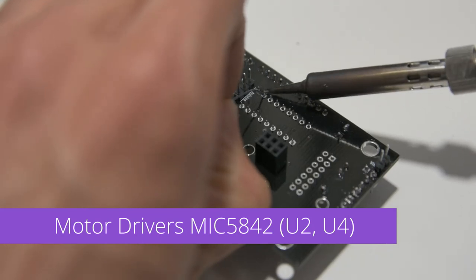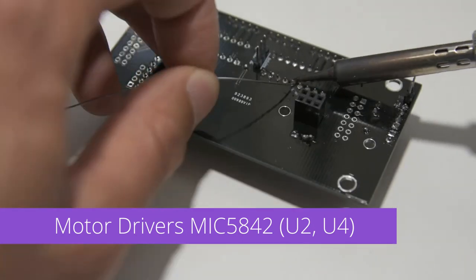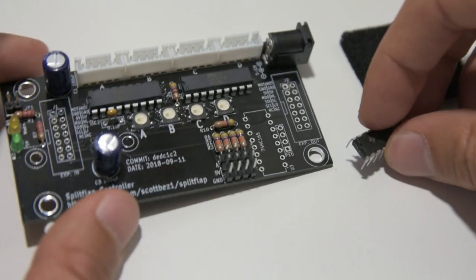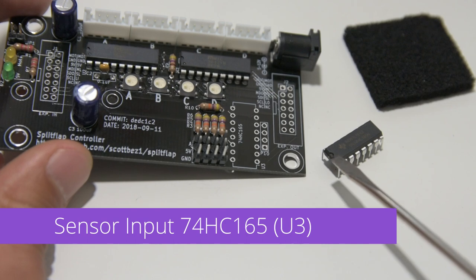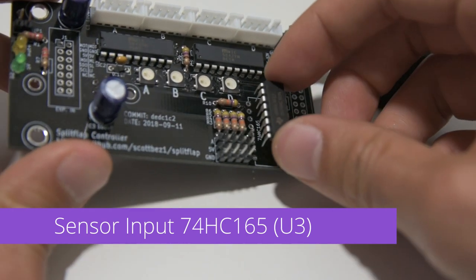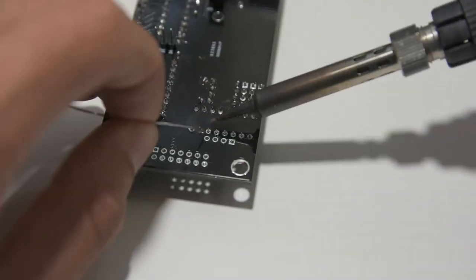All 36 of these pins get soldered in place, making sure not to let the chips get too hot, which could break them. Now that we've installed the motor drivers, we're onto the final component, which is the sensor input chip. The notch on the 74HC165 chip should point toward the bottom of the PCB. Solder that up and you're done. Now you're ready to start calibrating and testing your split flap display. Enjoy!